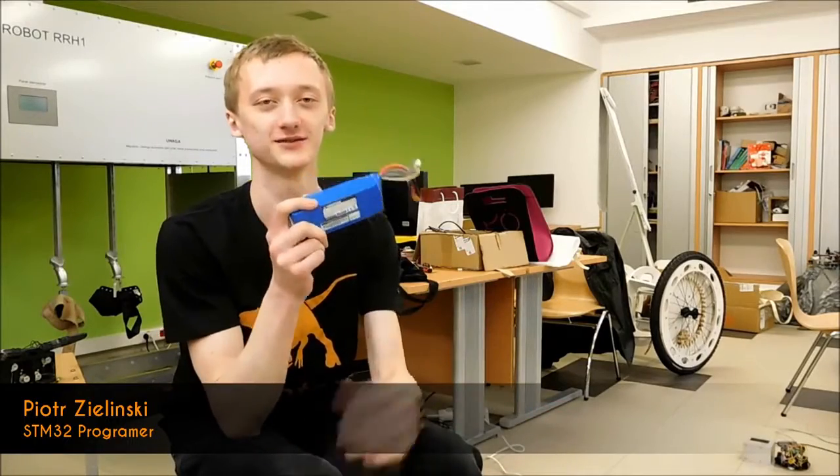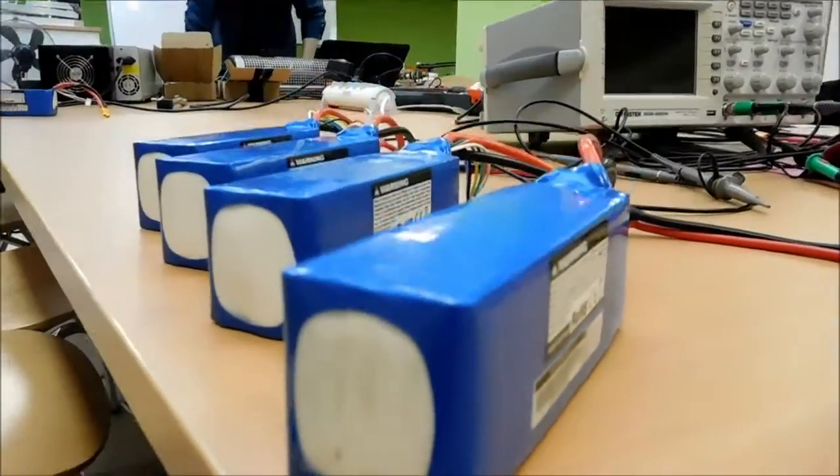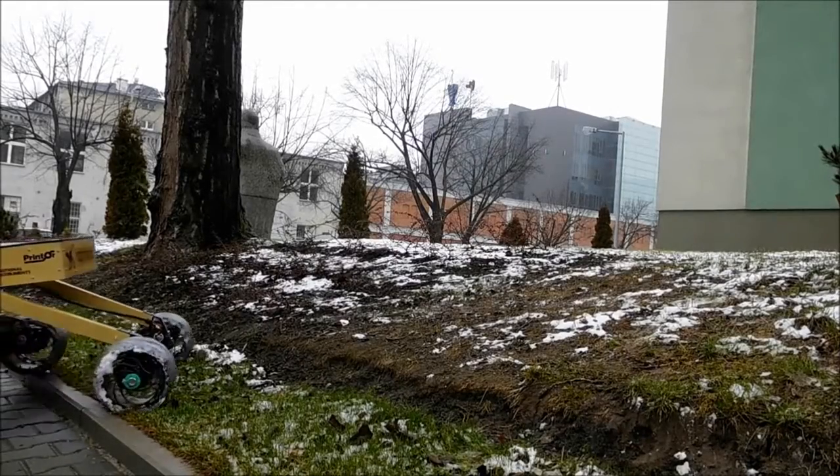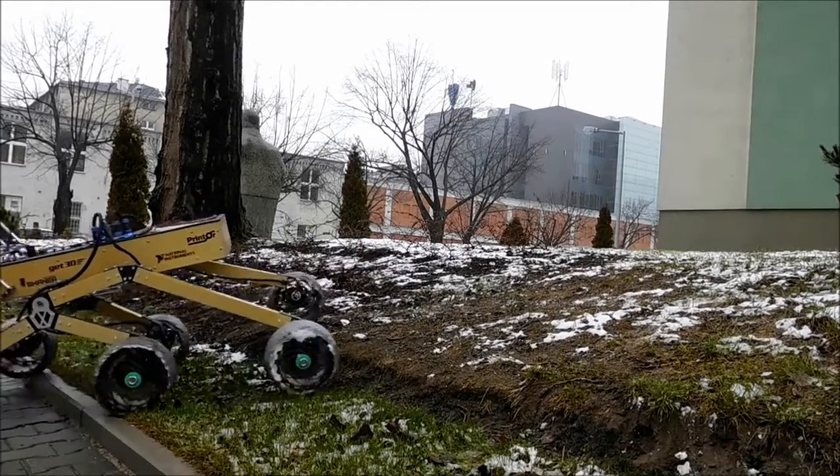Our ROVA uses six lithium polymer batteries, 100Wh each, to provide approximately two and a half hours of uptime. All of these batteries are located in the hull.